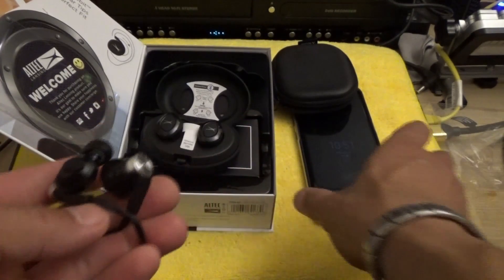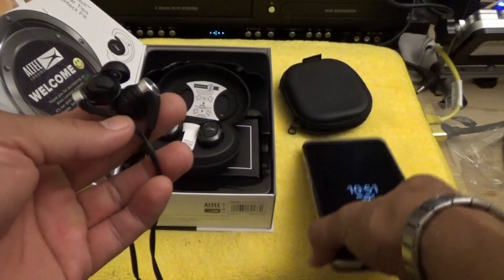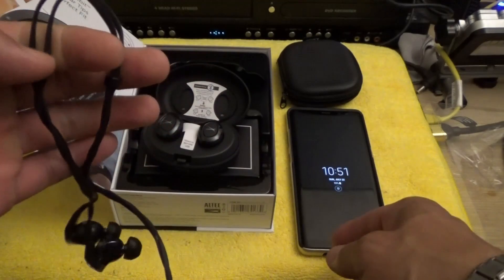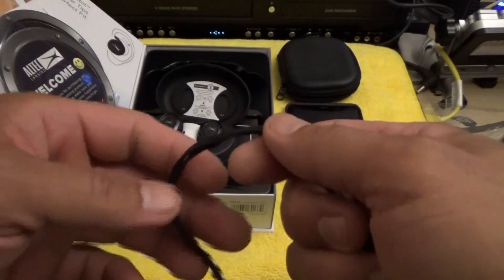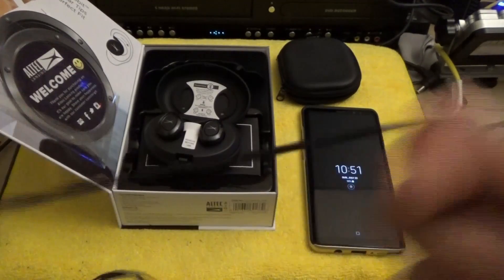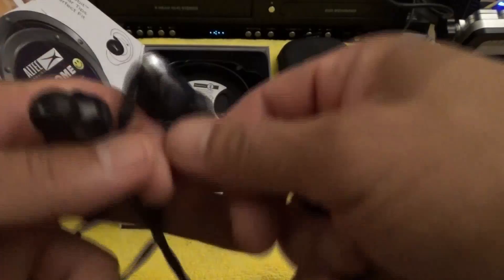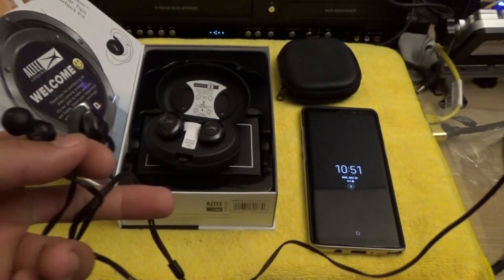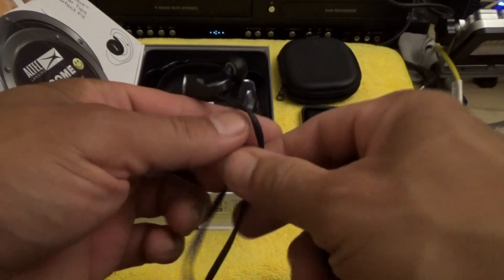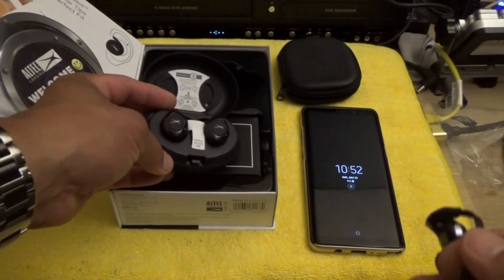Between this big phone — the Note 8 — and not many shorts pockets that'll fit it, the only way I could use these wired earphones was with a case or a hoodie jacket. Now that it's hot and I wear shorts more often, the wire can get unhooked during Olympic lifts, big compound movements, deadlifts — the wires just get in the way. That's why I finally decided to go wireless.